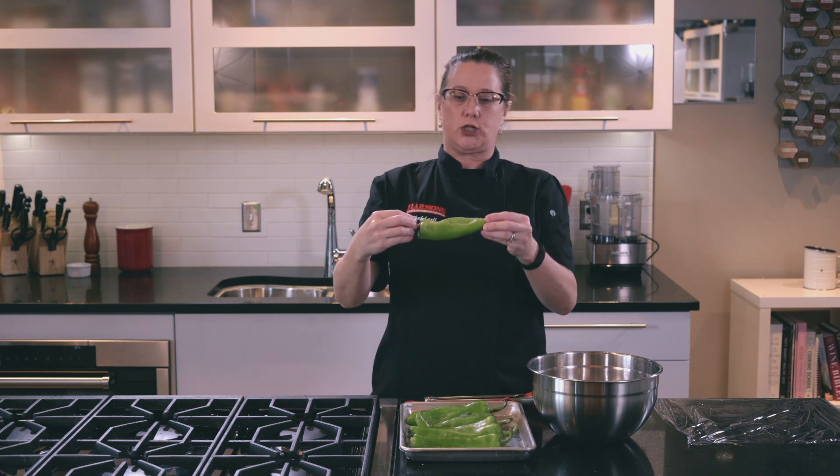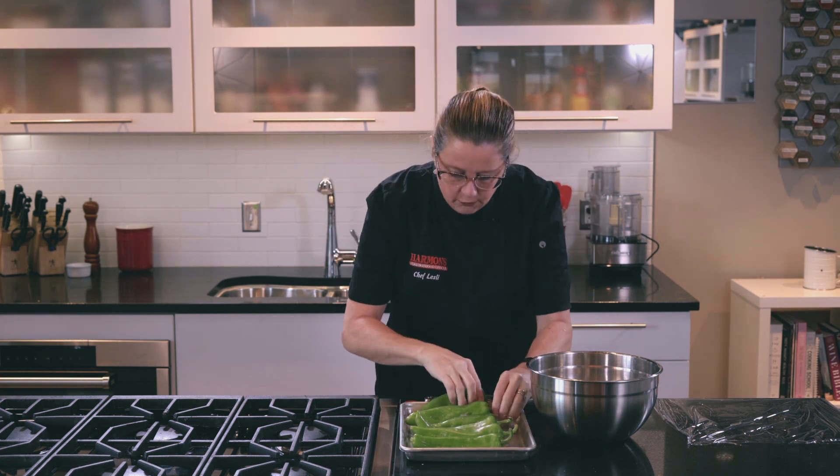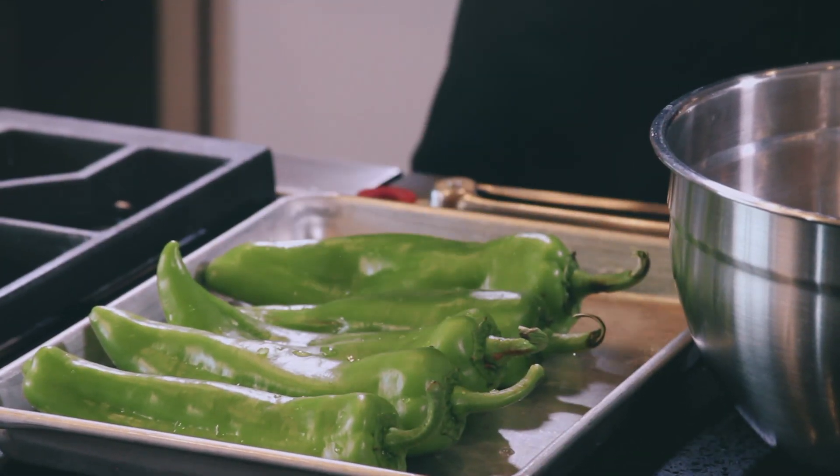Hi everybody, it is Chef Leslie with Harman's. Thank you for joining me. Today we are going to be roasting chilies. When you're roasting chilies, you want to make sure that you purchase specimens that are kind of nice and long — some are kind of twisty and turny. You really want them as flat as you possibly can get them. These right here are Anaheims, but there's also New Mexicos.